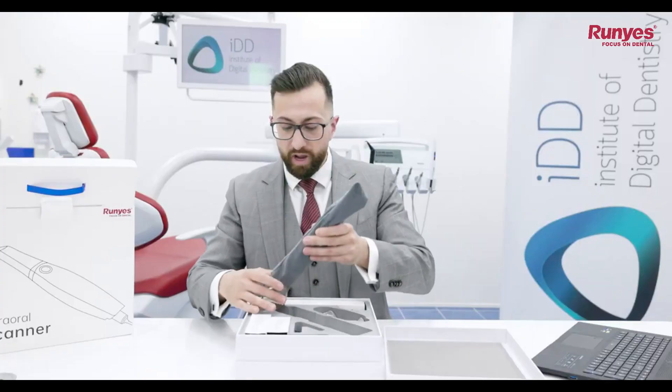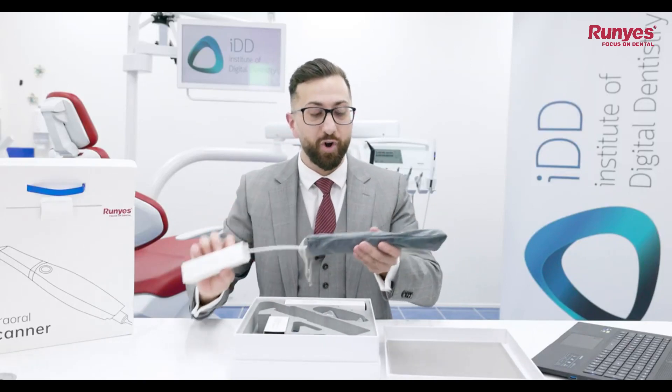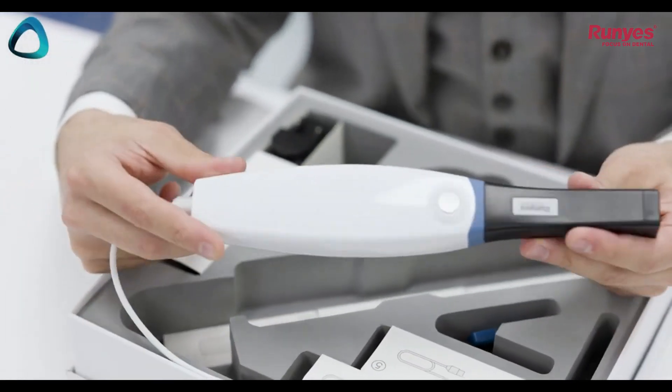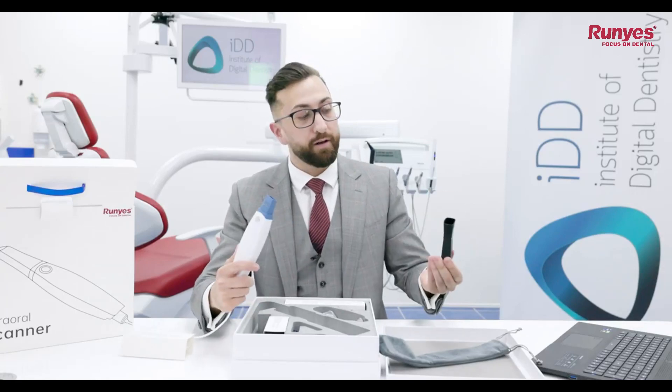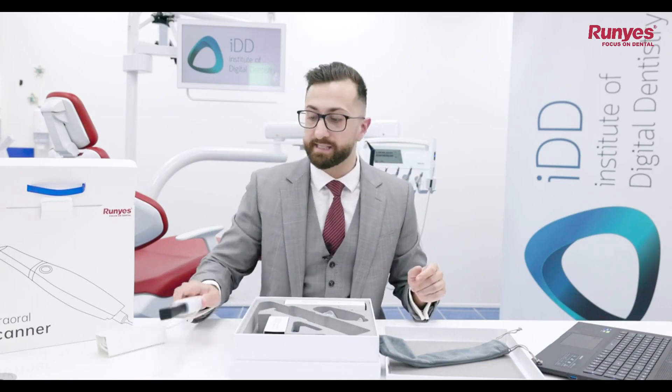So as we open the box, this is everything that you get with the scanner. Here we have the scanner itself. As you can see, there is a wire, so it is not a wireless scanner, and you've got this little pouch. So this is the Roonies 3DS 2.0 with a little protective covering — pretty simple and quite common in the scanner market.